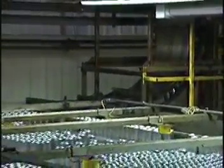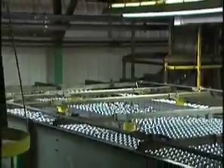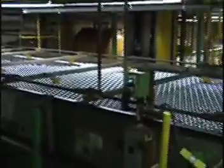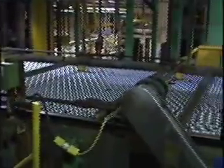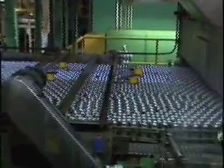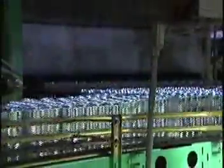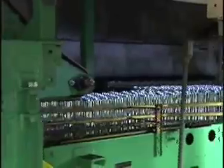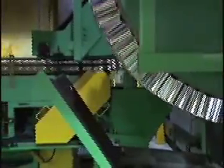Following trimming and inspection, the cans are sent to a washer. In a six stage procedure, the washer removes the oil that was used to lubricate the aluminum during the cupping and body making processes. This prepares the can for decorating. Depending on the label, cans are either base coated or conveyed directly to high speed printers.